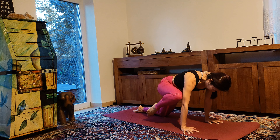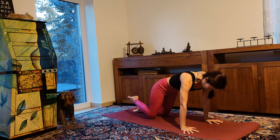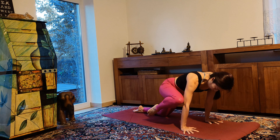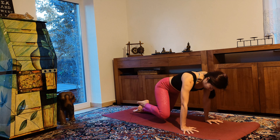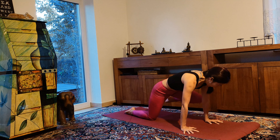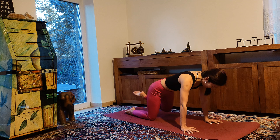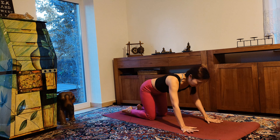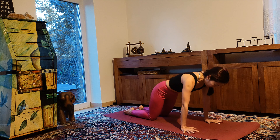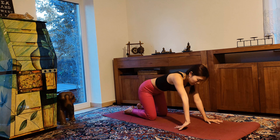From tabletop position, bring your right knee to your right elbow or tricep, really engaging your core. Then change — left side. Come back to tabletop position. Shift your body forward and backward to warm up your wrists here.